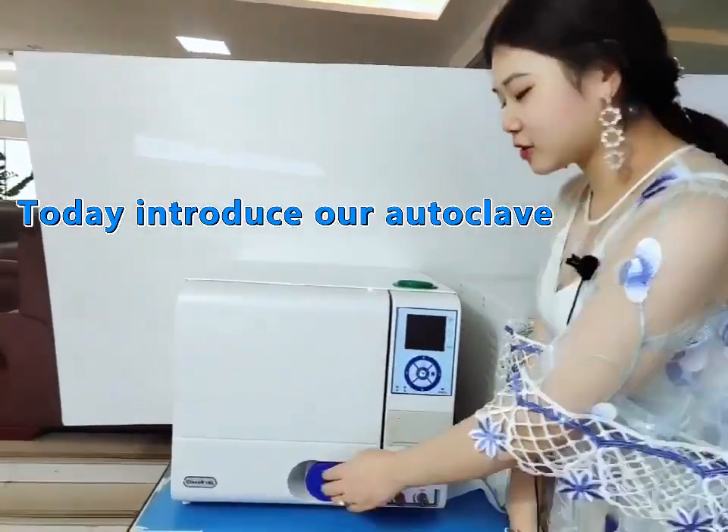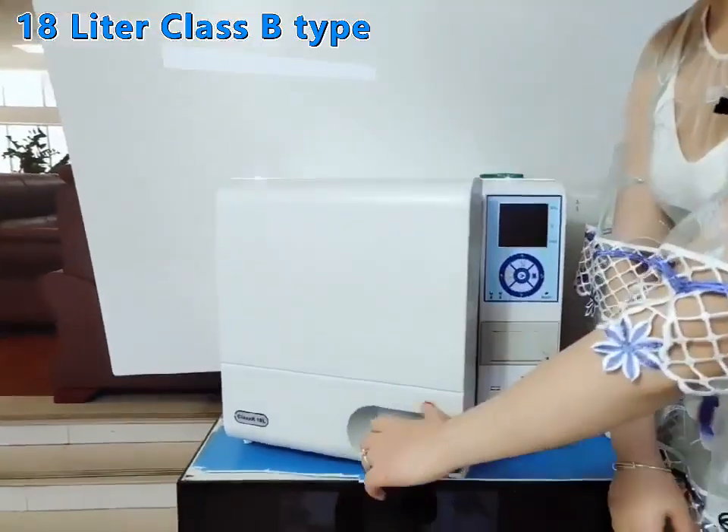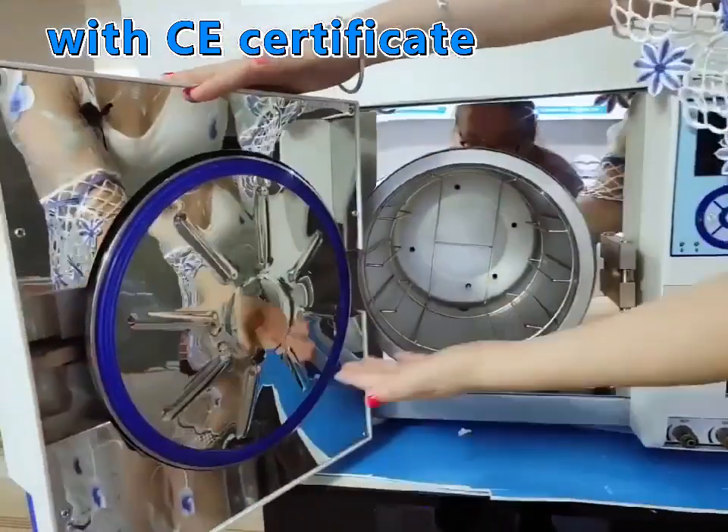Hi everyone, today I will introduce you Argento Autoclave 18L B-Class with CE Certificate.